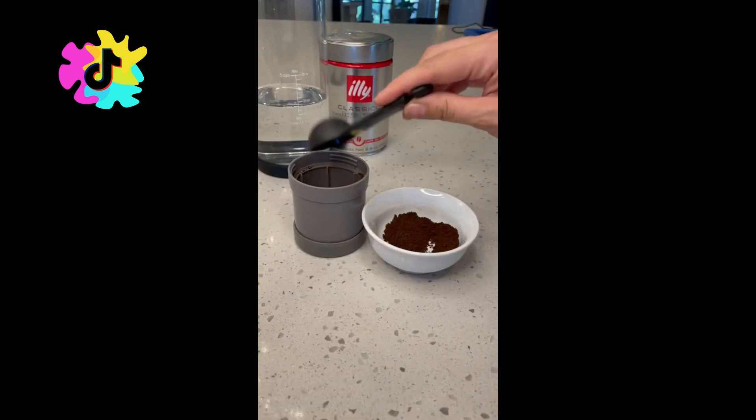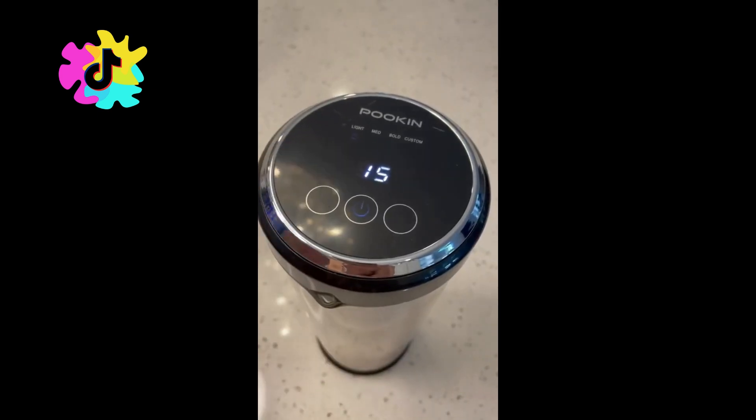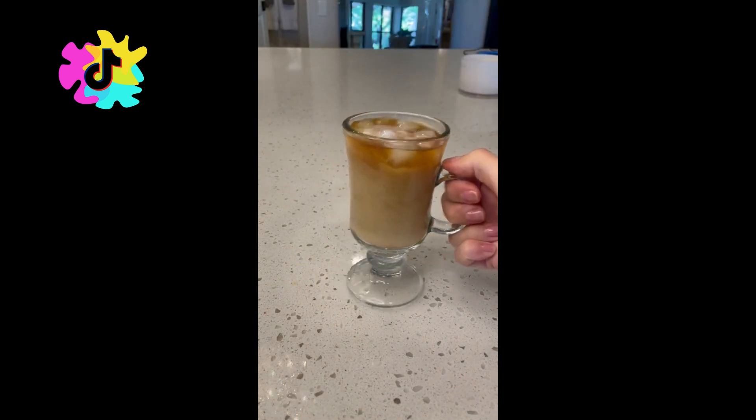All you do is fill this thing with coffee grounds, put the little filter back on top, and screw it together. 15 minutes later you have the perfect cup of iced coffee. It was surprisingly easy to use and tasted amazing. As a coffee lover this is a must-have.